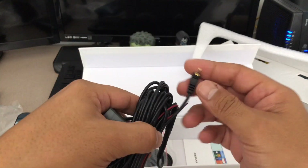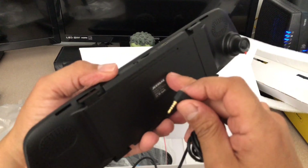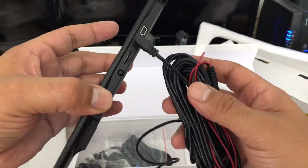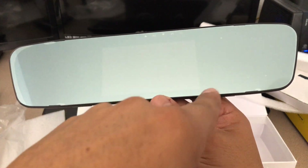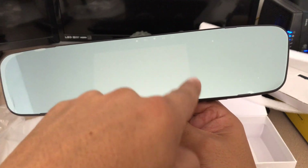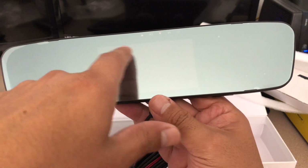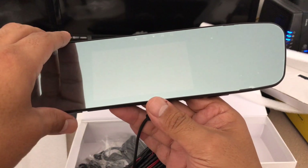This cable plugs into the bottom of the rear view mirror and that's what gives it the ability to visually display the rear view on this mirror. You can faintly see the video monitor — that's where it'll display. It also has picture-in-picture, so if you wanted to monitor your front view camera while watching your rear view, it'll do that at the same time.